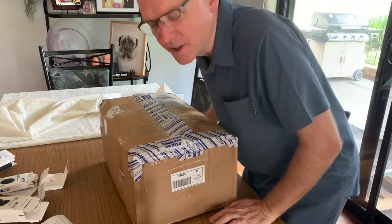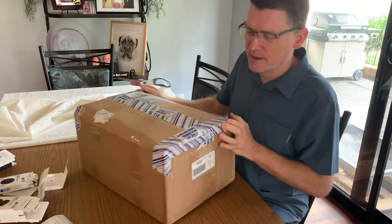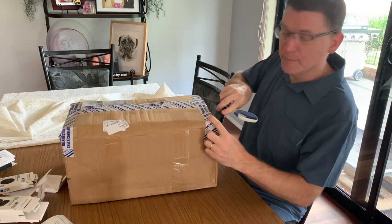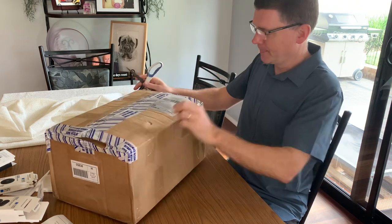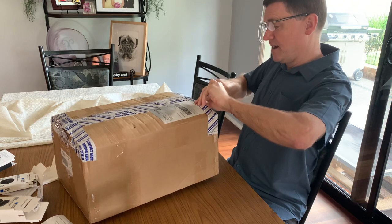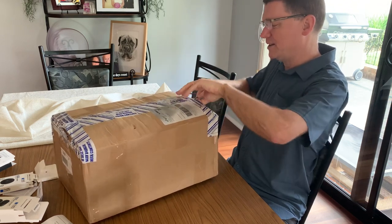Really exciting stuff - an unboxing! This is the package that I ordered from Austin Custom Brass, and it's just been dumped at the doorstep by Australia Post. This is a brief unboxing that I'm doing during work time because I'm just too excited and have to see what's in here.